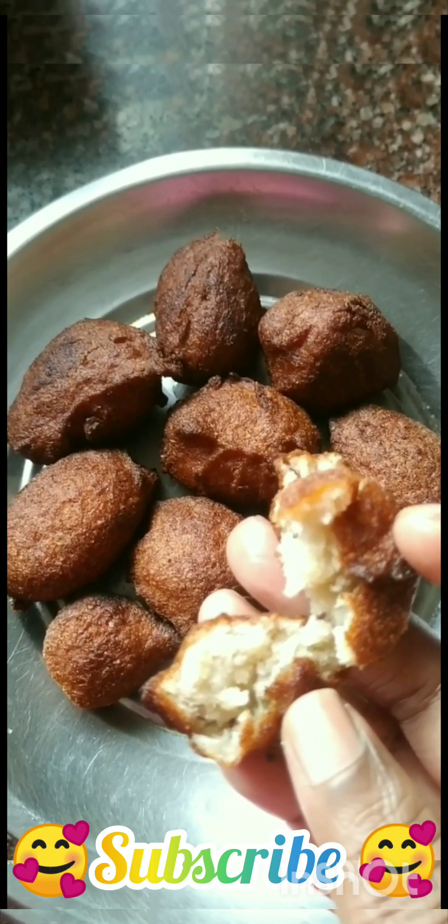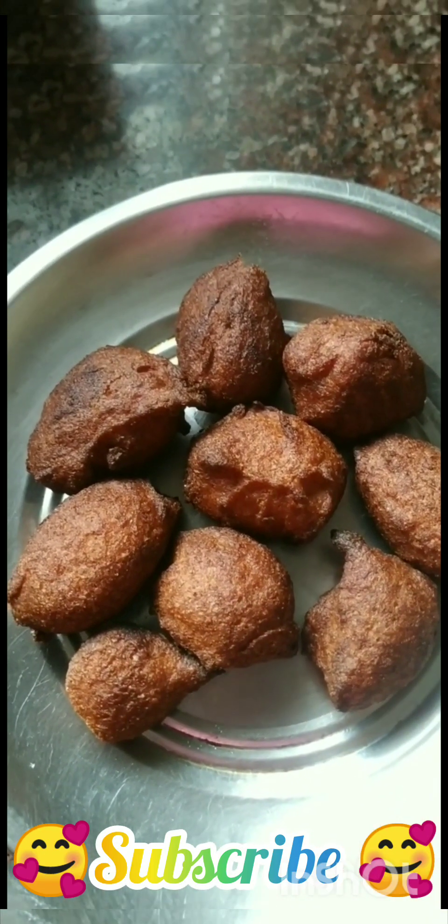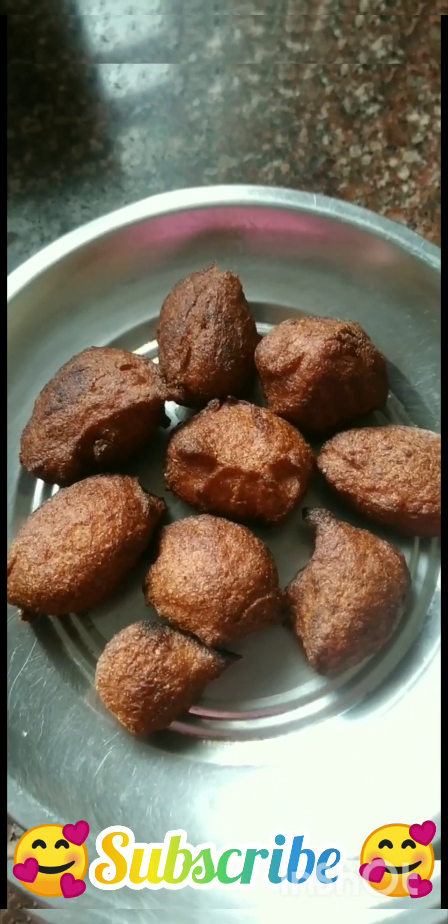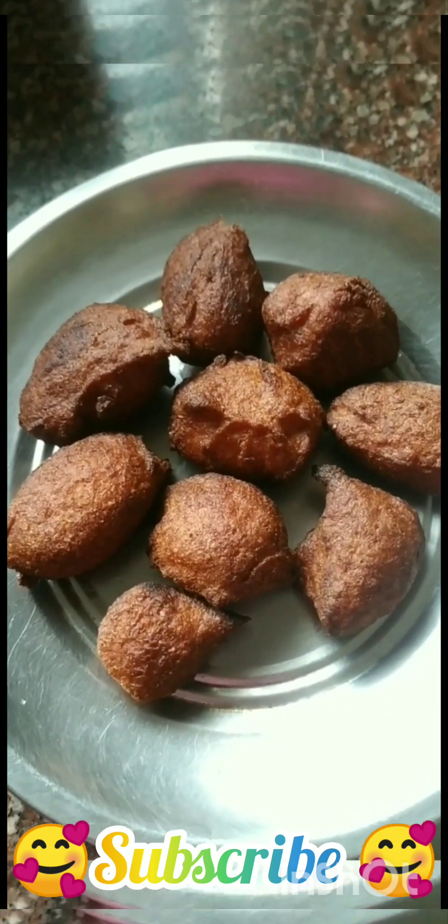Please like, comment and subscribe. You can make a recipe for this. Okay, bye.